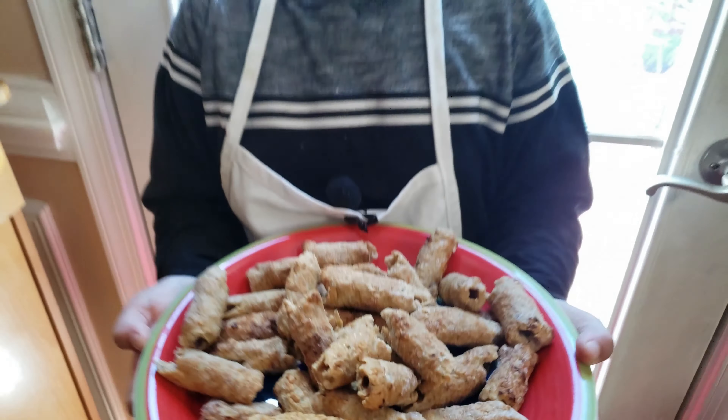Now I'm gonna cut the kebab bag and put the kebabs in a microwave-safe plate. We're gonna use two bags. I'm gonna microwave the kebabs for two minutes. Okay, now it's time for the microwave.